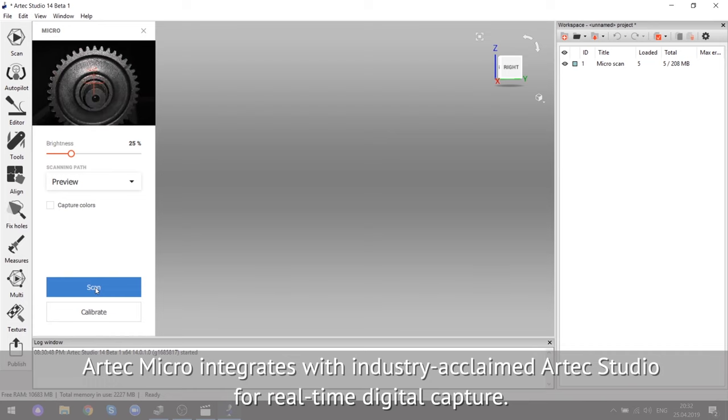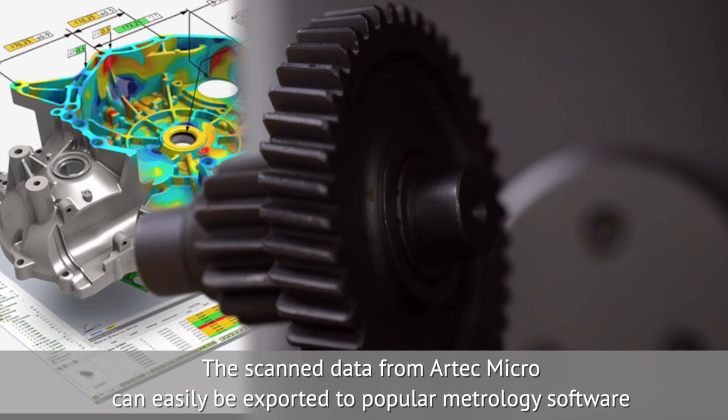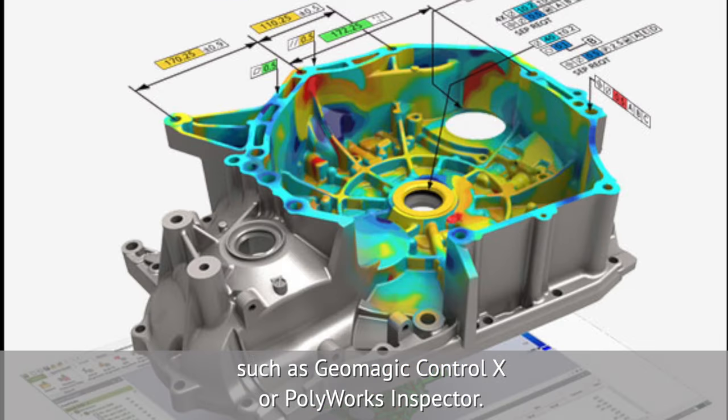Artec Micro integrates with industry-acclaimed Artec Studio for real-time digital capture. The scan data from Artec Micro can easily be exported to popular metrology software, such as Geomagic Control X or Polyworks Inspector.